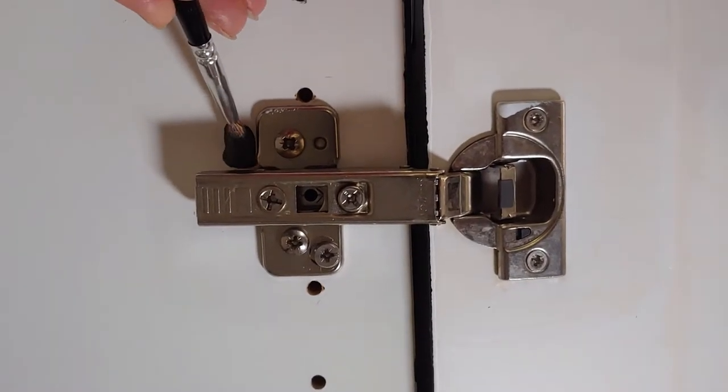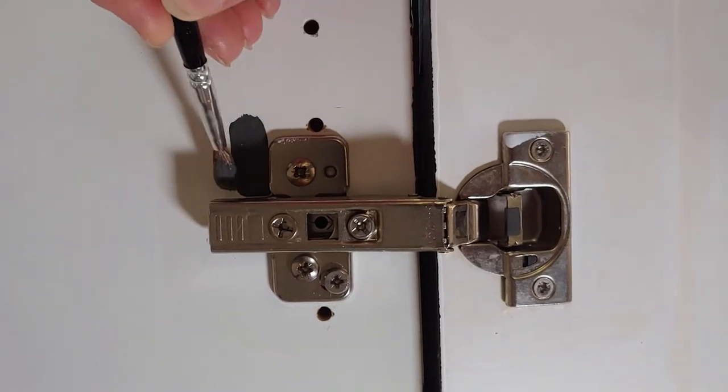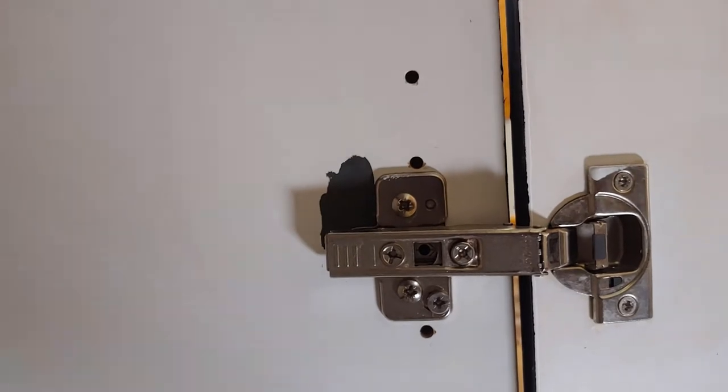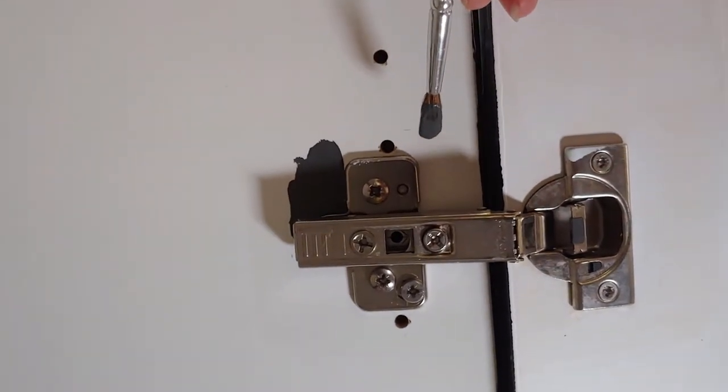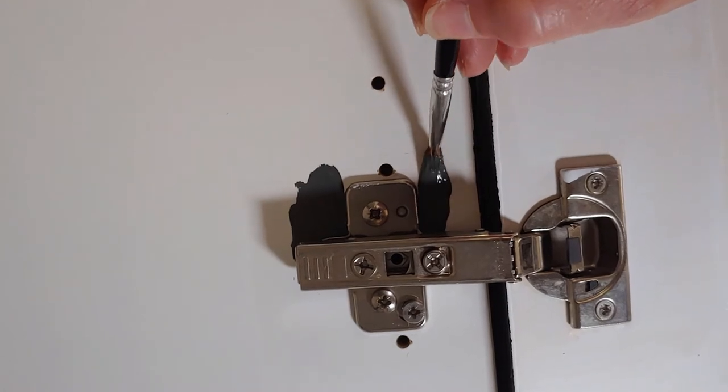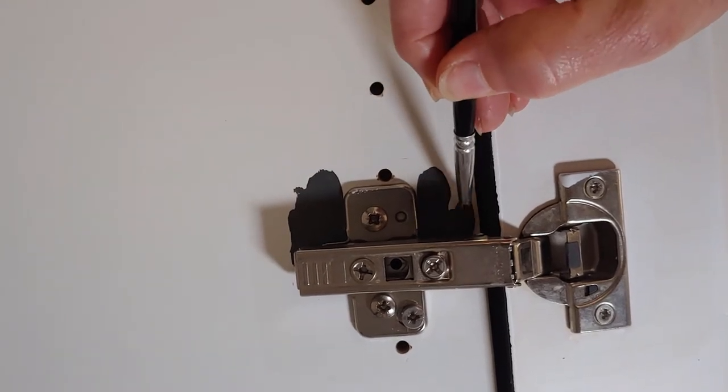If you really need to, break out the little brush — nothing wrong with that. You can get around things very easily, under things. Trim it out nice. You don't have to worry about clean up, wiping off, or using a sharp edge to scrape.